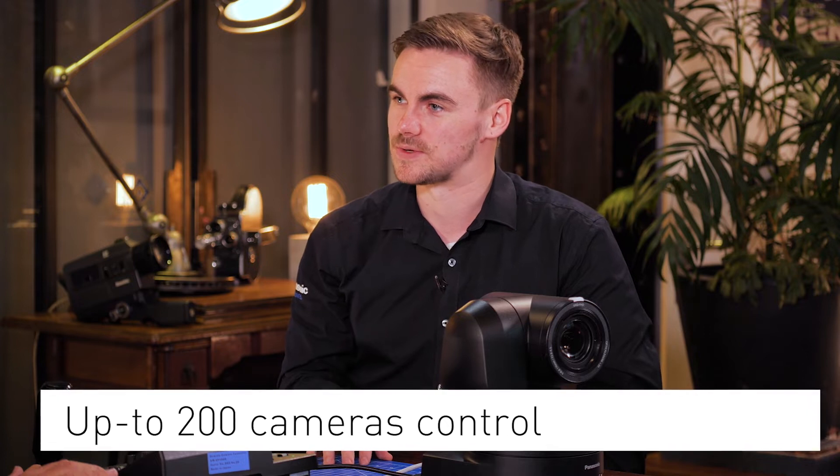We can now control up to 200 cameras — a big request from broadcasters working within reality shows, which is a nice upgrade.